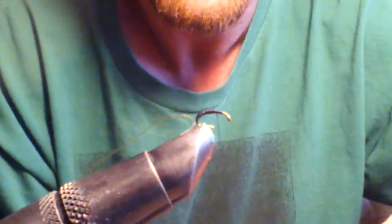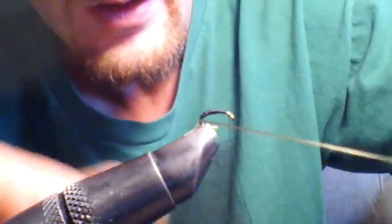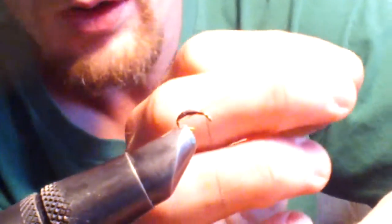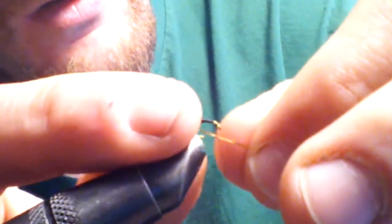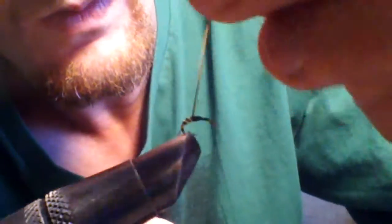Actually, I'm going to put a half hitch on here so I don't mess up my wraps. Got a half hitch. Now I'll start wrapping the tinsel, palmering it as evenly as possible up the body. It adds a little flash to this fly and gives it some ribbing as well. Now tie off your tinsel and trim off the excess.